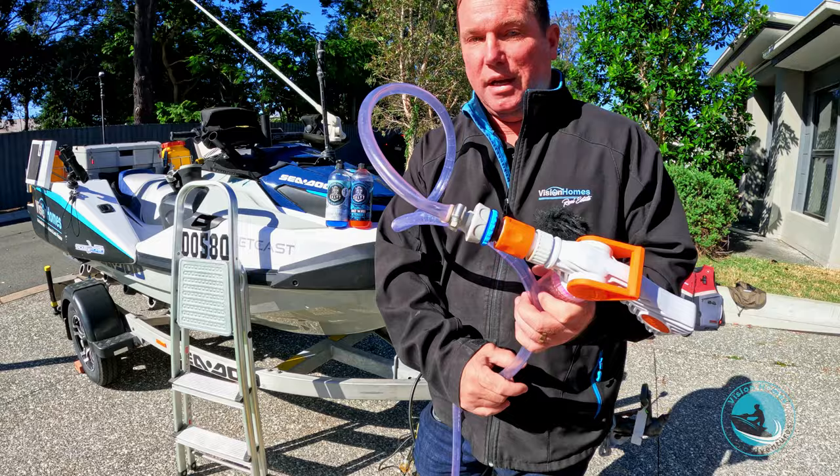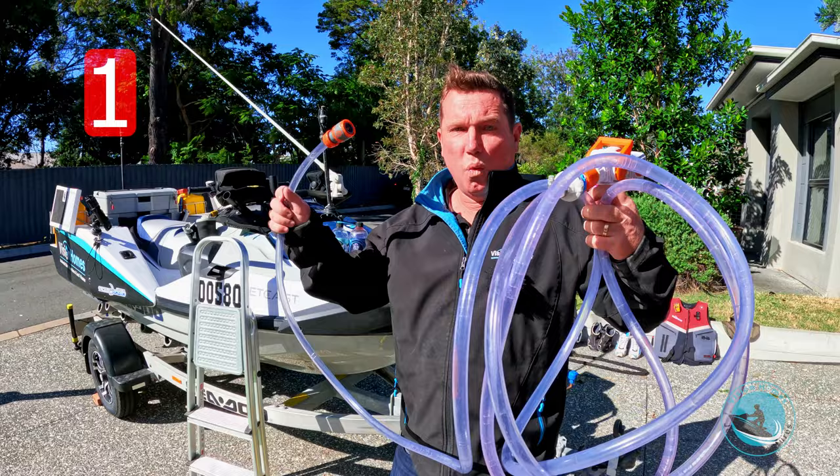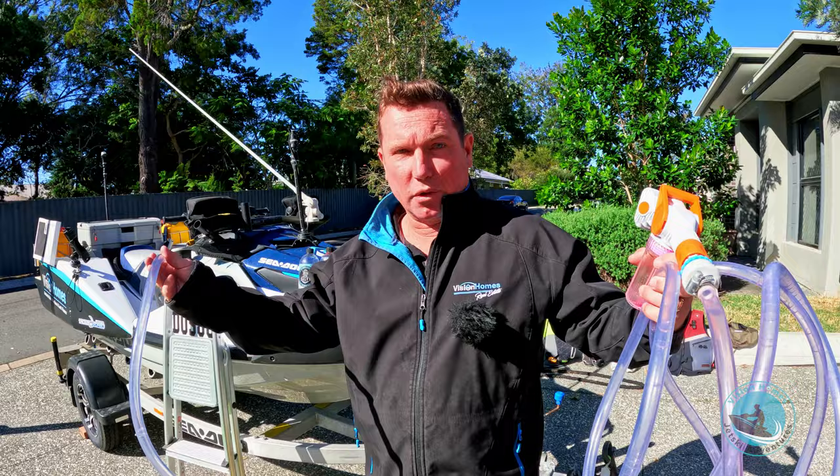So in the five-step technique, we've got a gun with one of those packs, a bit of tubing from Bunnings, and literally a connection on the end that goes into the back of the ski — the same as any normal garden hose connection. I'll show you what we do with that.